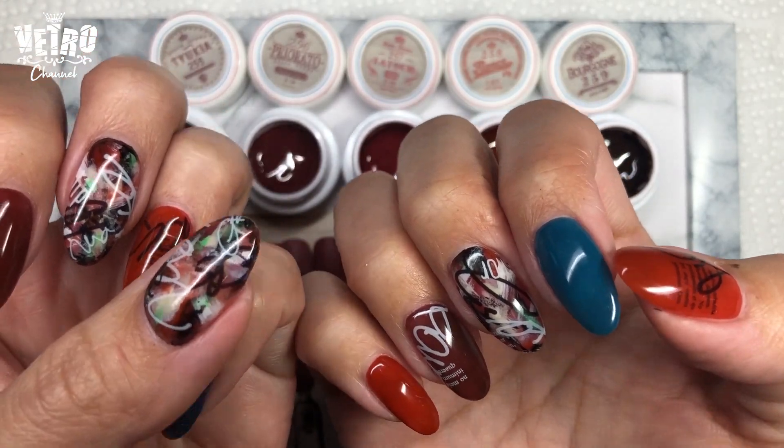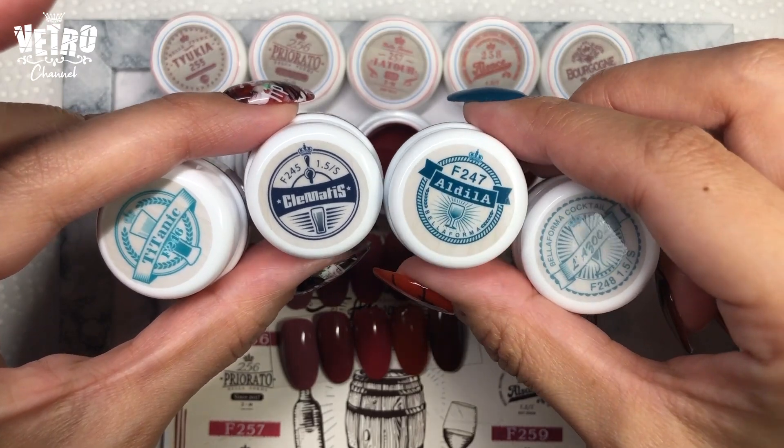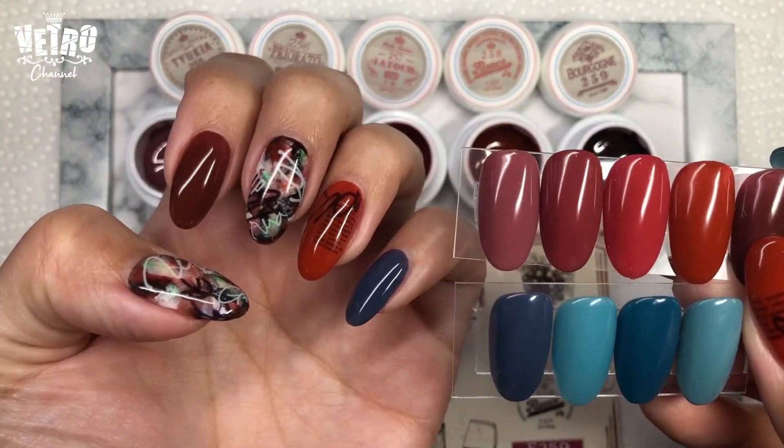This blue is from Bella Forma's Ink Bar Collection. These collections have similar tones and the colors match well.